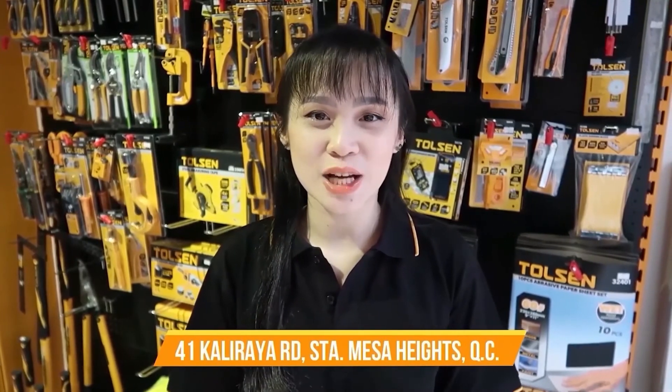Thank you so much for watching. If you're interested in our products, you can visit our official website at www.paulsen.com.ph. We're also available on Lazada, Shopee, and GrabMart. Or you could drop by our stores — links are provided in the description below. Again, don't forget to subscribe! This is Laya Tan, signing off!